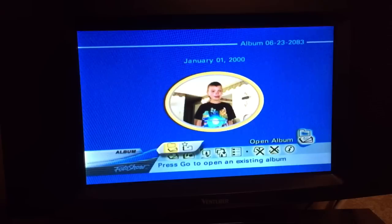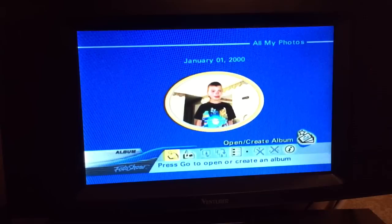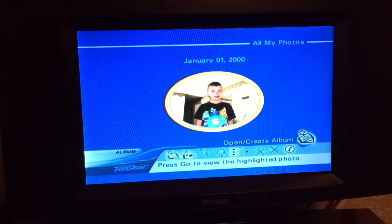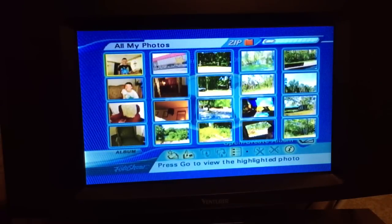So we can open an album or create a new album. Let's go ahead and open our album. This is showing you the contents of this disc. I can go down to All My Photos, which takes us back to the main screen. On the remote, I can hit the Photo Grid button, which gives you an overview of the photos on the disc.